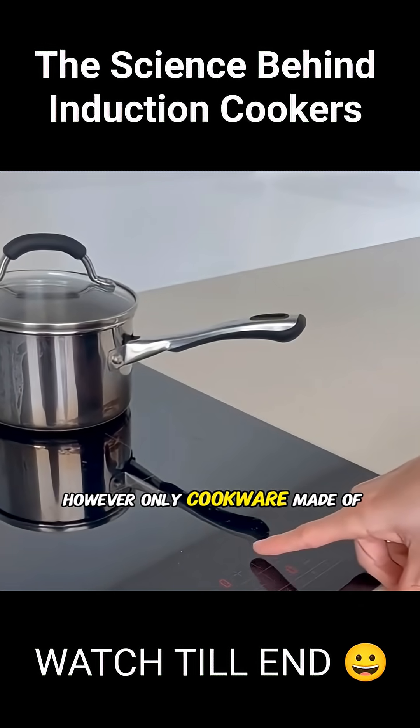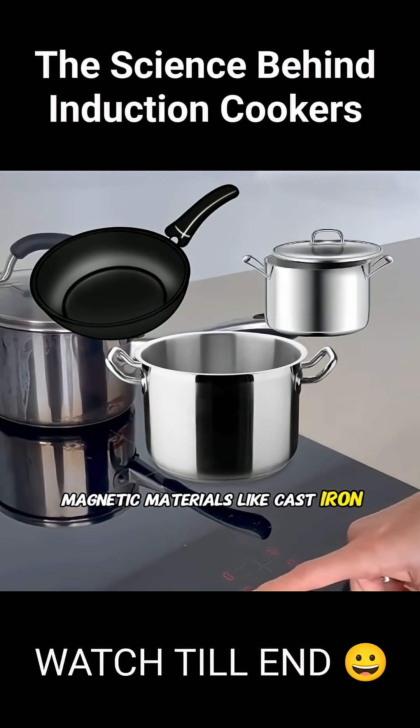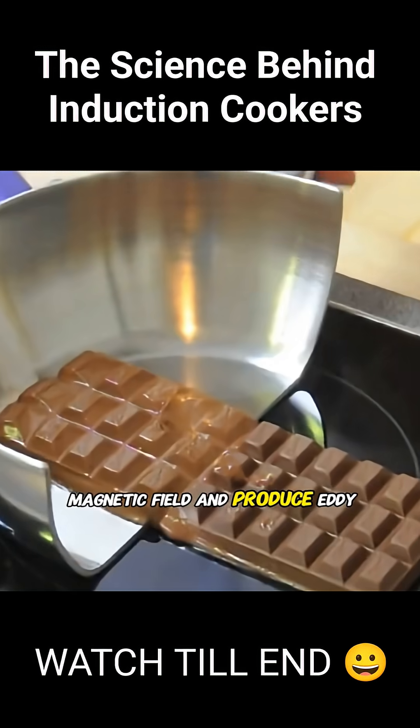However, only cookware made of magnetic materials, like cast iron or stainless steel, can be used on an induction cooker, since they can effectively respond to the magnetic field and produce eddy currents.